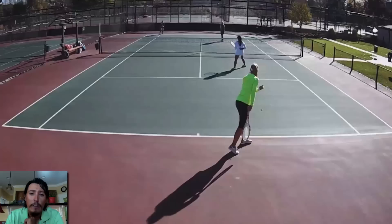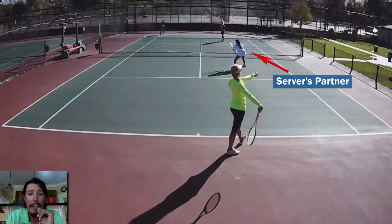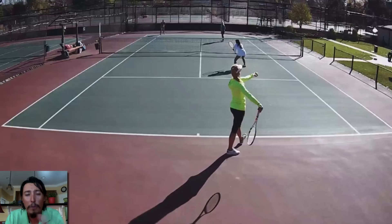In Aussie formation, the server lines up more as if they were playing singles, more towards the center. Notice where her partner is — right there at the net on the same side. Why is she standing there? She's there taking away the cross-court return. The majority of returns are going to go cross court.